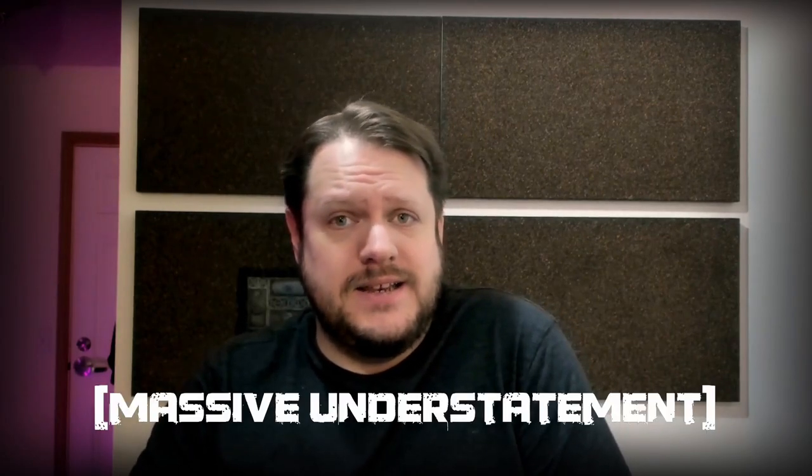Hi there. It's been a while since our last video together, and a lot of that had to do with life. I've been going through a lot lately, and making videos isn't always a huge priority when life goes bad.